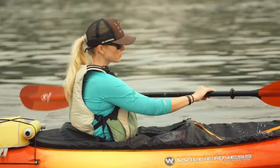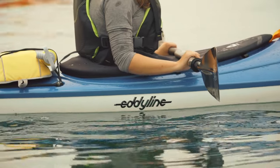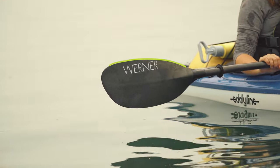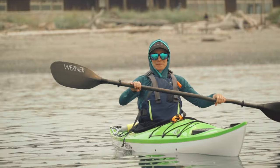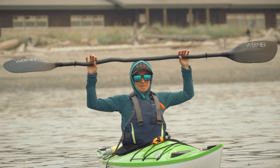Good technique is important. First, make sure the scooped part of the blade is facing you with the long edge on top. To get the right distance between your hands, rest the paddle shaft on your head — your elbows should almost make right angles.